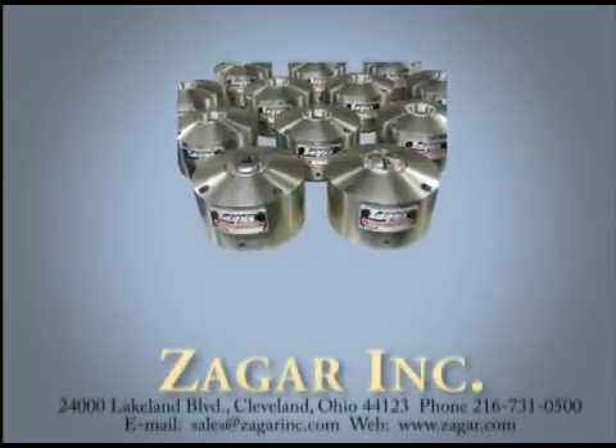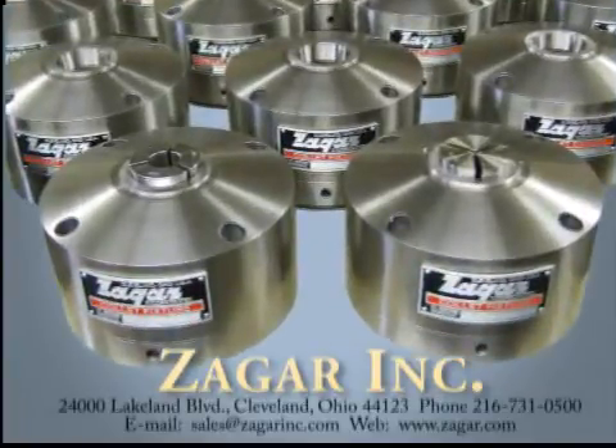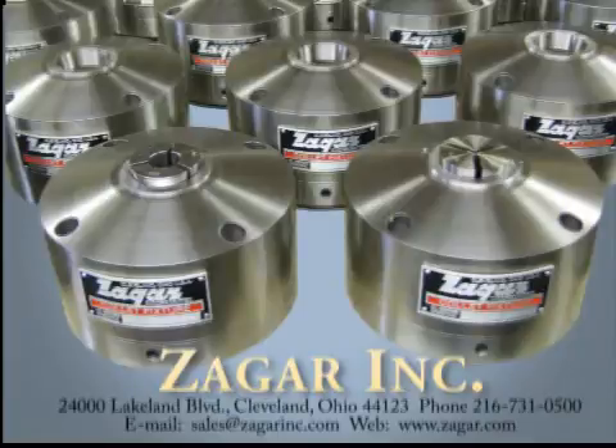Keep us in mind the next time you're thinking about a workholding requirement — please give us a call. We've been in the business of supplying workholding solutions since 1938, and some of our original collet fixtures built back then are still in use. We've been in the business over 80 years. Thanks for watching.